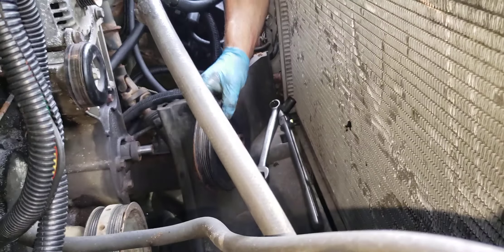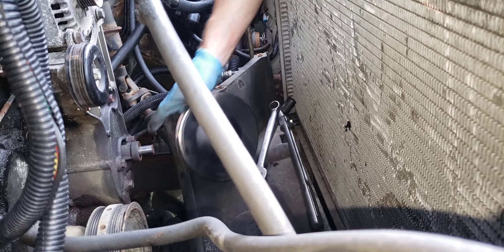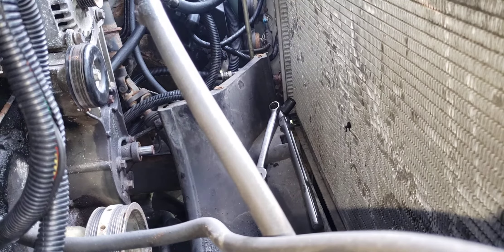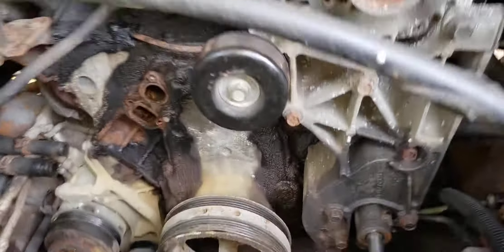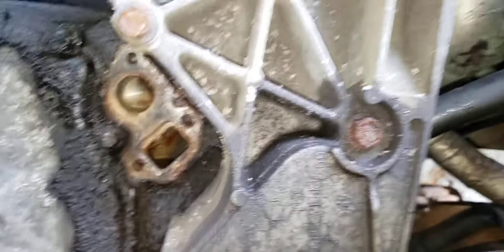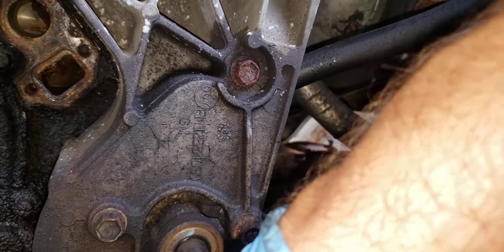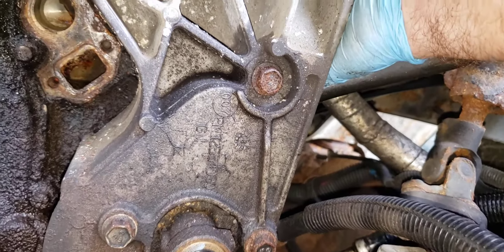The reinstall is a little different — there's a part that screws in here, which I have. Now I can access these three bolts. I think this is just for the holder, but yes, just these three bolts.